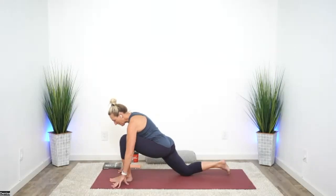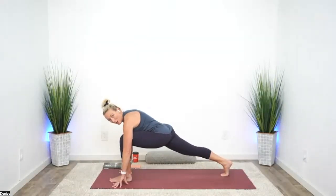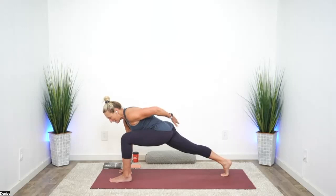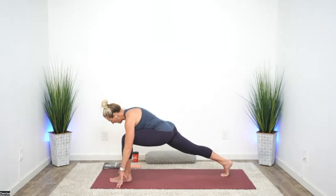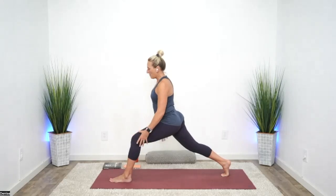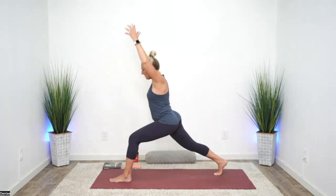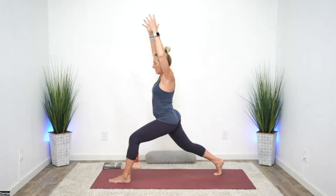Keep everything the same, but let's tuck our back toes. Find that place where if we go too deep, it starts to creep up into the low back — we're going to stay out of that sensation, just glute muscles. Lifting ourselves up — find it again. These postures keep changing gravity, so we have to keep adjusting and finding glutes, no low back.